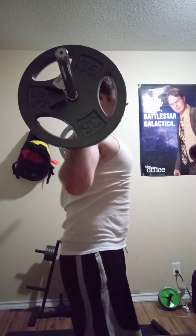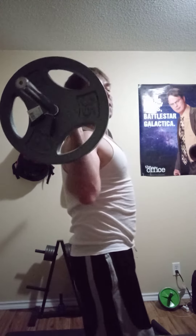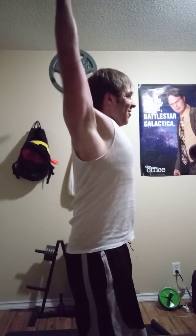So when we perform our set, we're going straight up. We're not leaning back or leaning too forward. So once again...